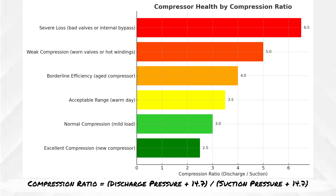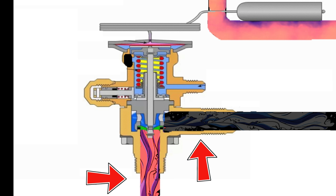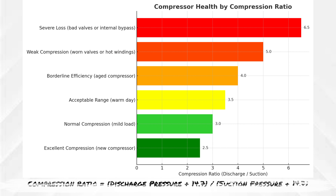Another potential problem is poor compression on the compressor itself. When you have a very poor compression ratio, the compressor cannot create the pressure drop in the evaporator needed to create the pressure imbalance across the TXV that actually gets liquid refrigerant to flow through the system. So with bad compression, your TXV may be throttling open trying to feed refrigerant in, but because the pressure drop is not there, the refrigerant doesn't feed in as quickly — and so it acts like a starved coil, resulting in high superheat.